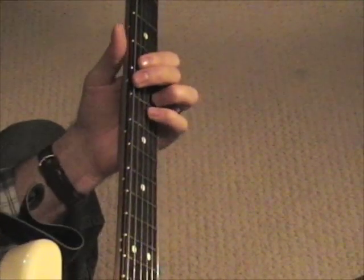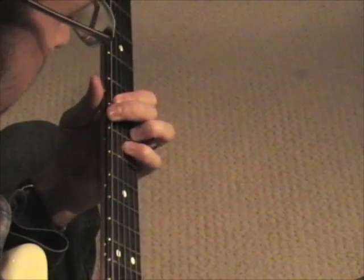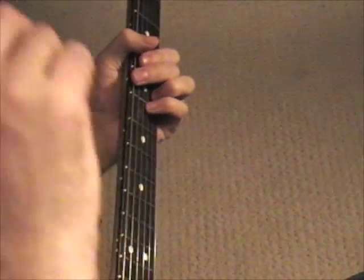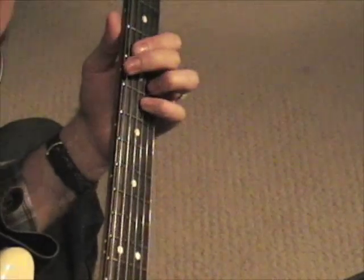It's kind of like a little dance. So now let's look at the notes that I'm picking when I do this.